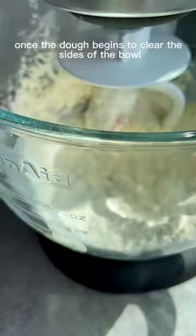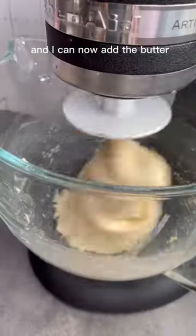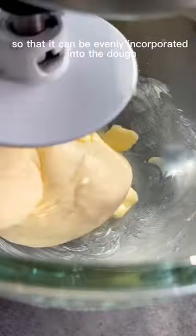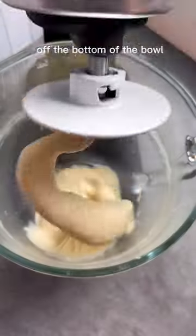Once the dough begins to clear the sides of the bowl, I know that it is strong enough and I can now add the butter. I add the butter in small cubes gradually so that it can be evenly incorporated into the dough. I continue kneading until the dough lifts off the bottom of the bowl.